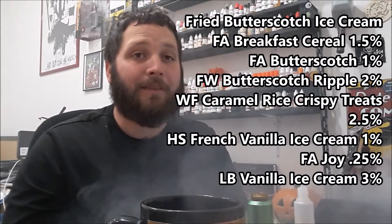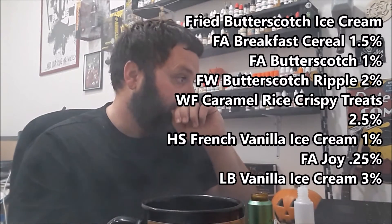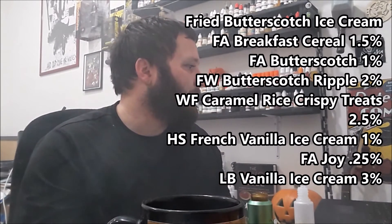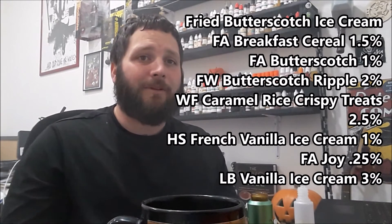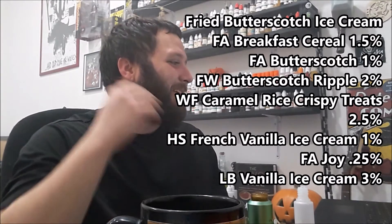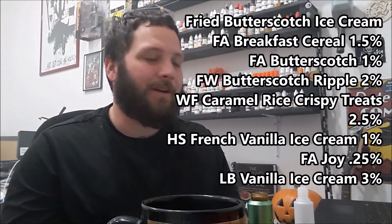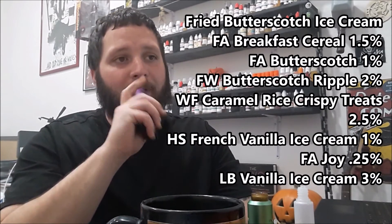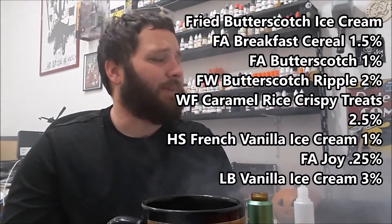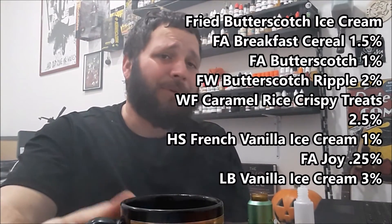She nailed it — that Breakfast Cereal just makes it awesome. It's really between the breakfast cereal and the caramel rice crispy treat, and even the Joy helps layer in that fried note. Instead of just using one ingredient to make it 'fried,' she really took her time and layered flavorings to get that fried note. The butterscotch comes out really nicely, the ice creams are done super well. It's just a really great recipe — and it's worth getting the flavorings if you don't have them.